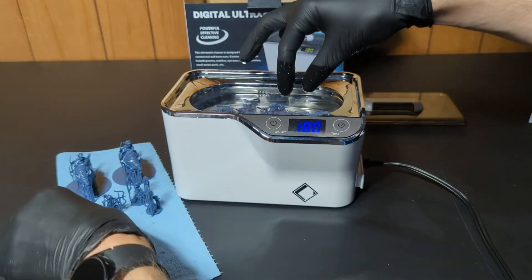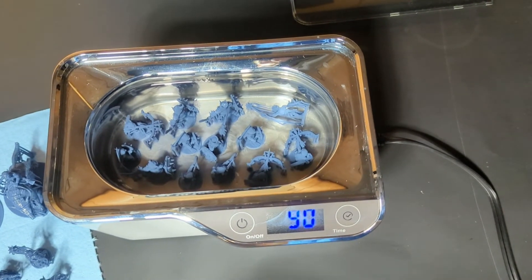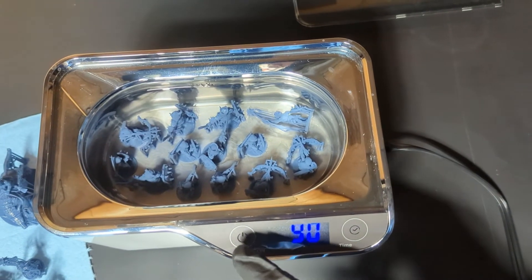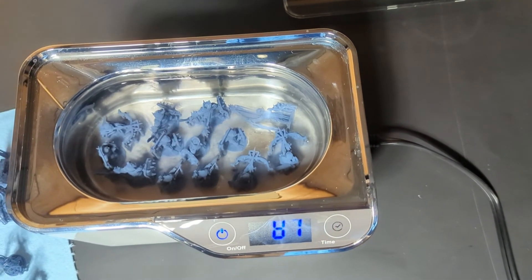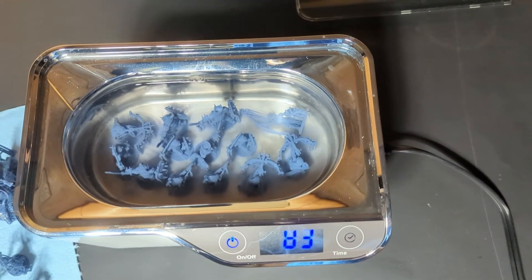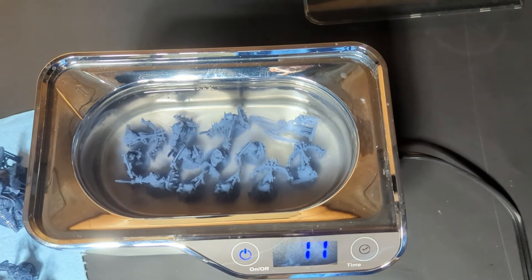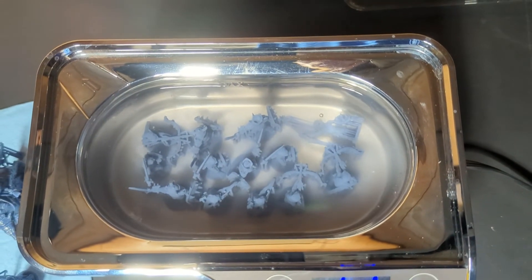It looks like we were able to fit 13 little goblins in there. Some of them are a little too tall and have to be laid down, but they are completely submerged and you can see that it works well for removing the excess resin. I'm not using the basket because it doesn't really matter if they move around and bump into each other — it's not going to damage them.